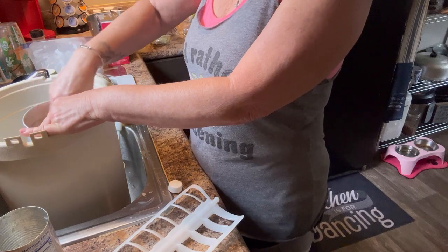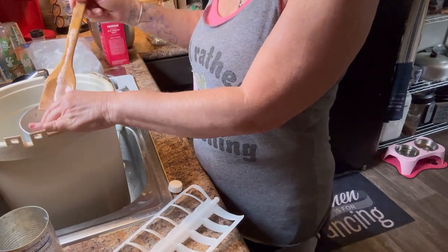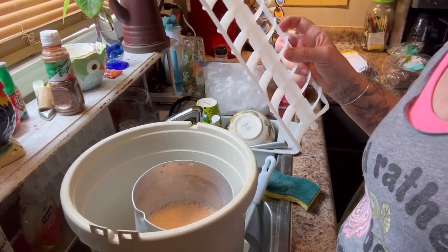Y'all can do this with peach soda, with strawberry soda and strawberries, or peach soda and peaches, or any flavor that you choose.